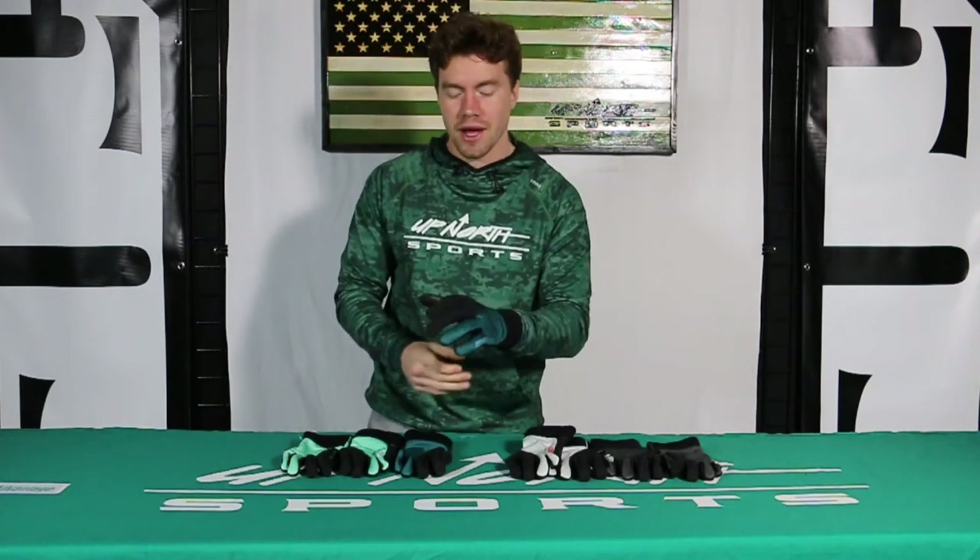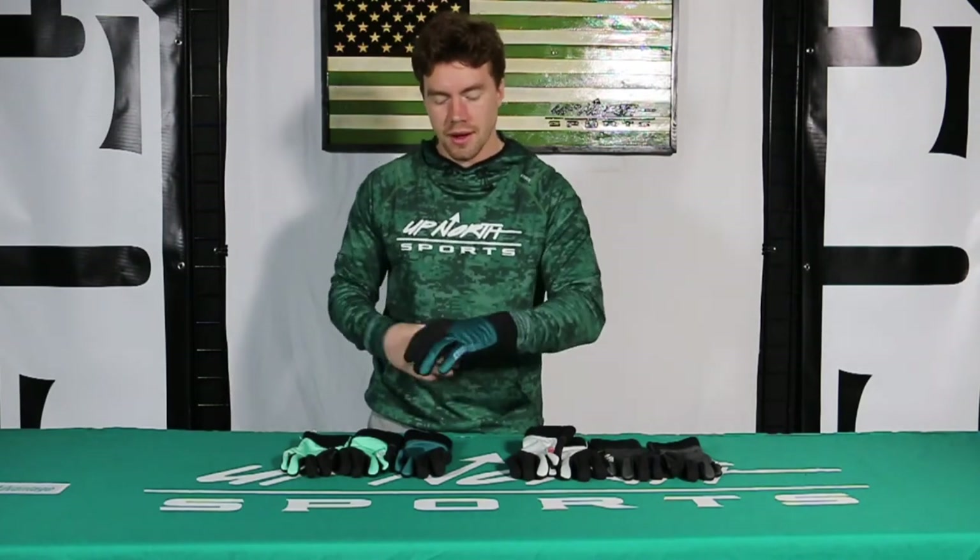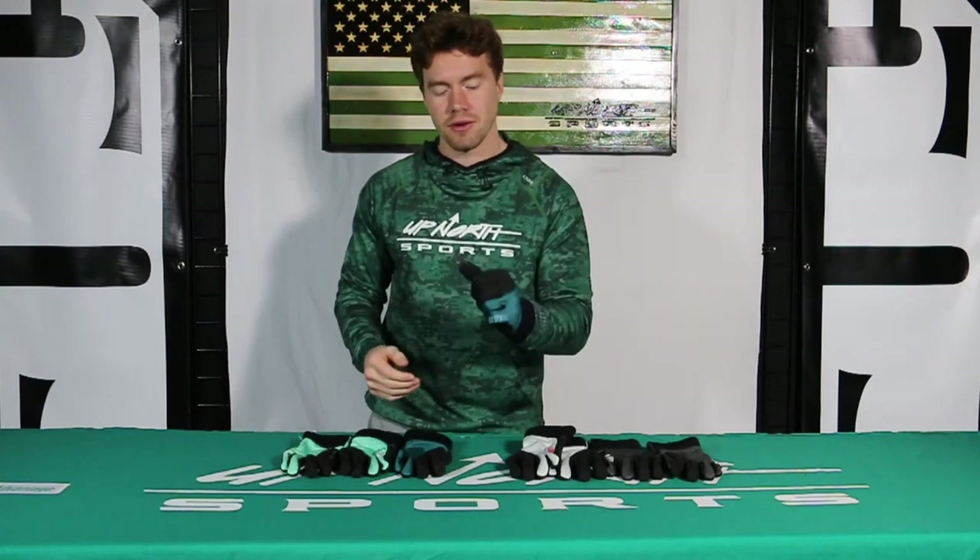It's just a nice lightweight glove here from 509. Got a nice neoprene cuff here — really nice feature there. Nice soft shell on the back, really comfortable there.